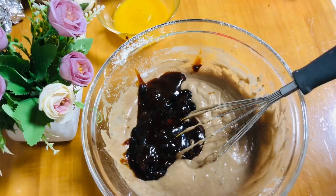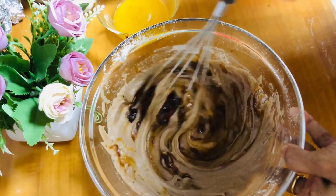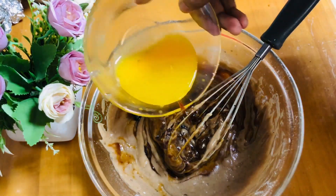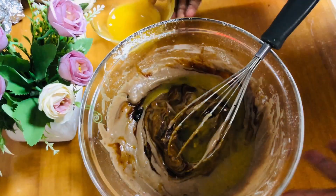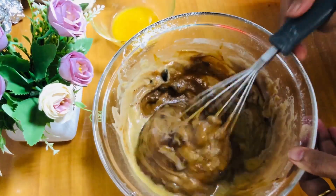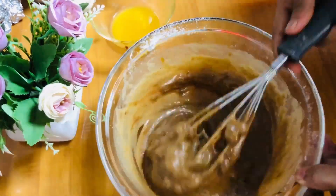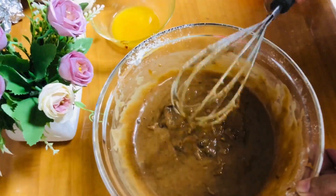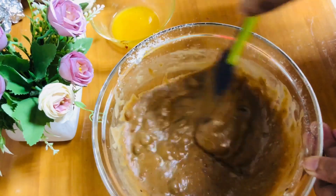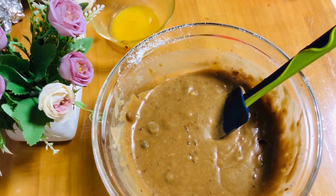Let's mix it with orange juice — about 3 tbsp of orange juice. I am going to mix it with a whisk and then a spatula. This is how it is used to make it loose.